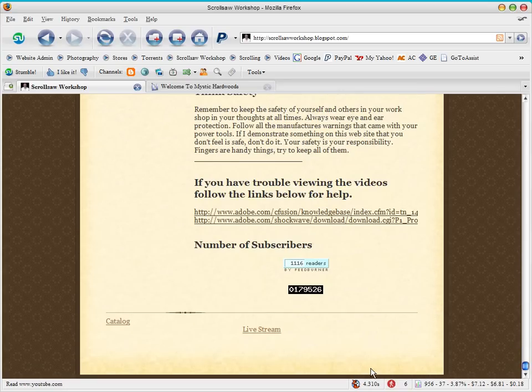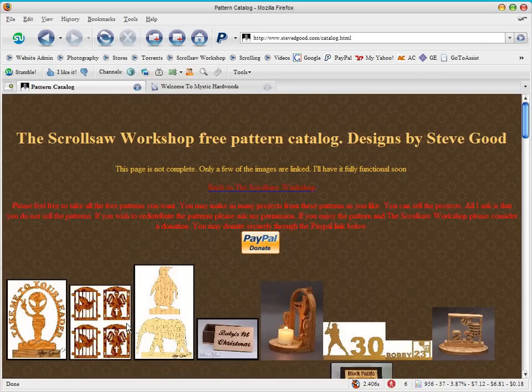Another feature I'm working on that I get a lot of requests for is a catalog. If you go to the bottom of the blog right now you'll see a small link that says 'catalog.' This is just a test right now — that's why I don't have it more prominent on the blog — but eventually when I get it finished you'll be able to click on a link similar to this.